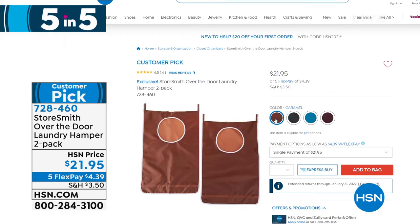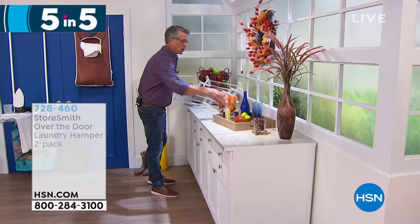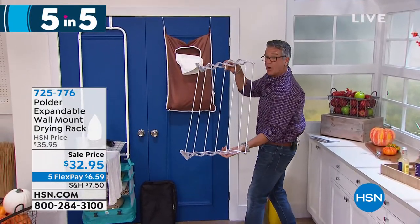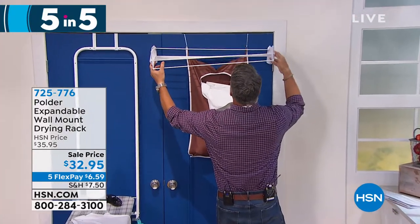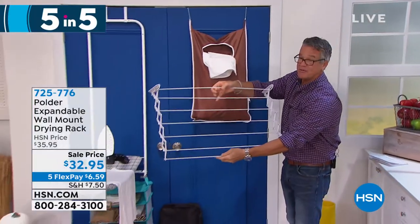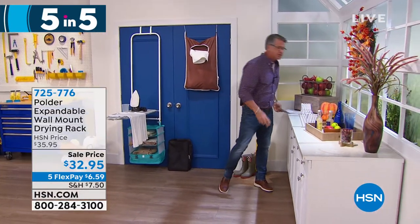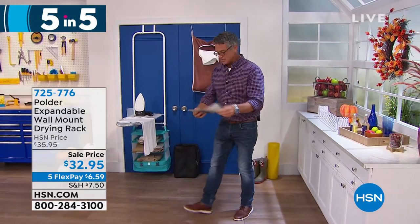We also have the Polder wall-mount drying rack. I think this is really smart — it folds up, and you can mount it right to a wall. You've got all these bars where you can hang your towels, it's expandable, and you can close it up when you're done. It opens up perfectly for towels or whatever you need to hang. It's a great price today — I believe it's only $32. You get all the hardware you need to install it, also available on FlexPay for $6.59.